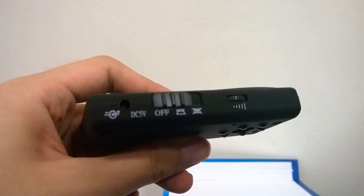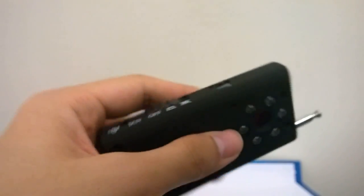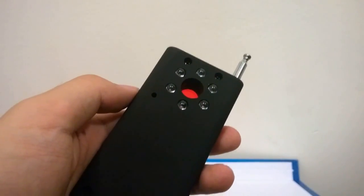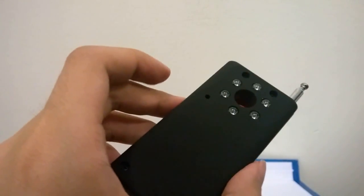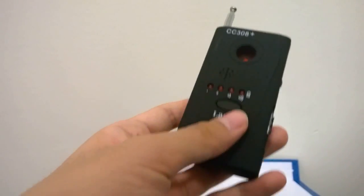The sides of the device feature access to all the controls, including the power on/off switch, the charging port, and a sensitivity knob on the side that you can turn. The back features what is described as the laser function — it's able to scan your surroundings — but whether or not it really works is up for debate. Overall it's a self-contained design and the battery is not replaceable.